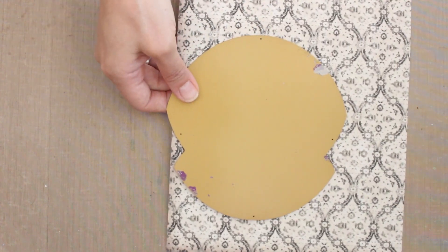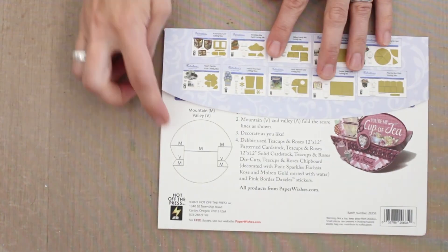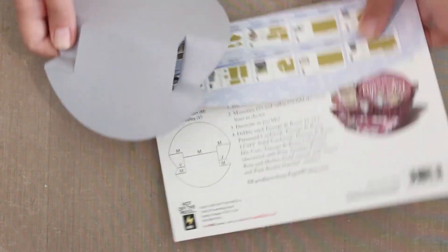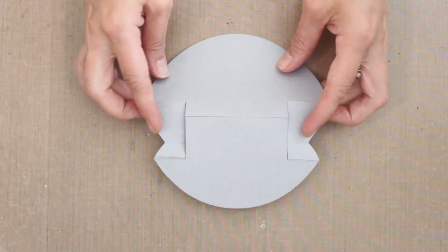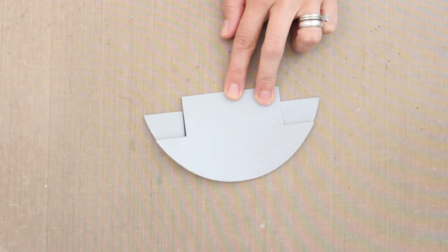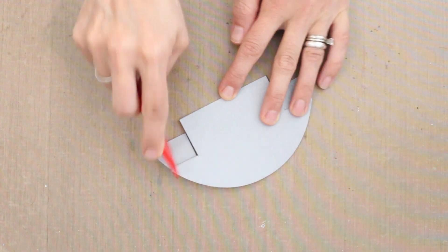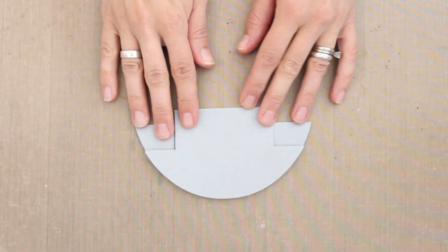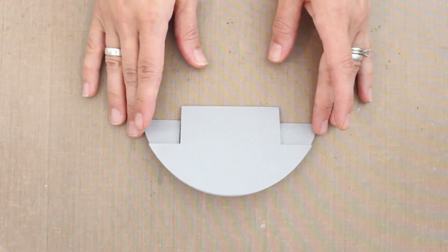Once you have die cut your piece, refer back to the package, flip it over, and you can see the diagram for your scoring and folding. I've got a card piece die cut from plain gray cardstock so you can see what that looks like and where those mountain and valley folds will go. I also recommend grabbing a bone folder and giving those lines a nice crease — that will help things stay flat, especially if you're working with a heavier weight cardstock. Then once it's all folded up you are ready to decorate it with whatever other elements you want.